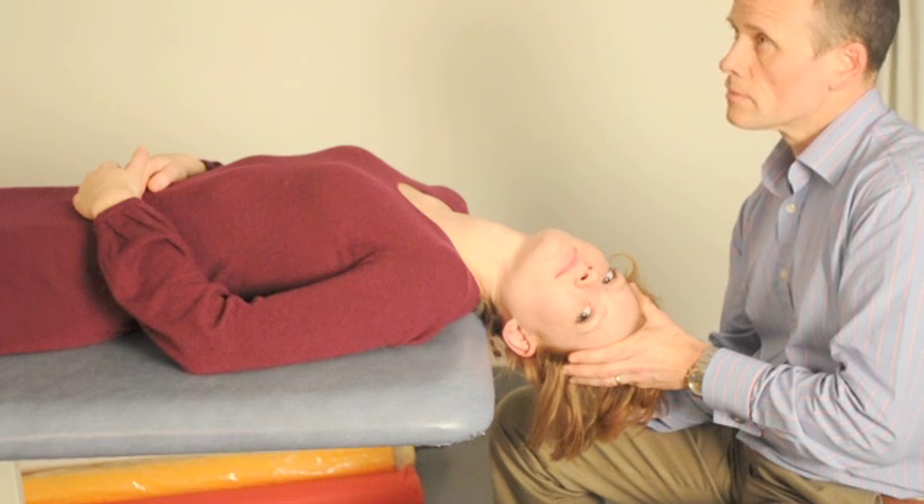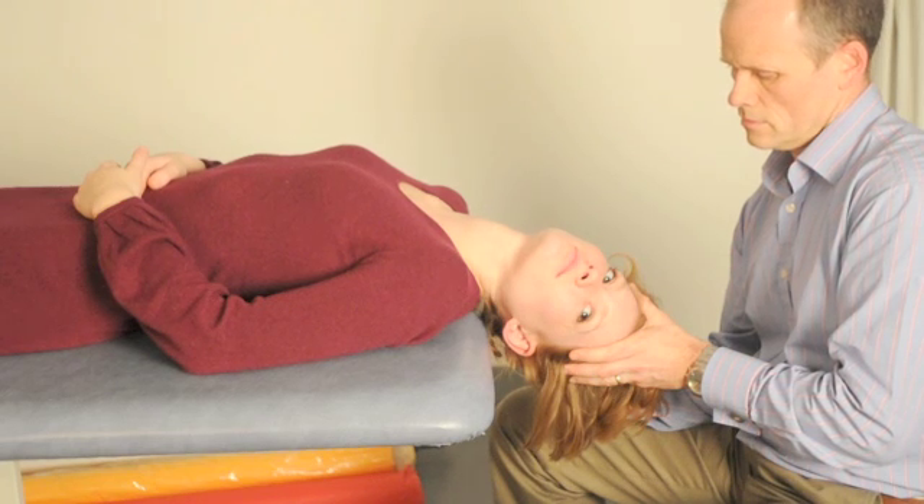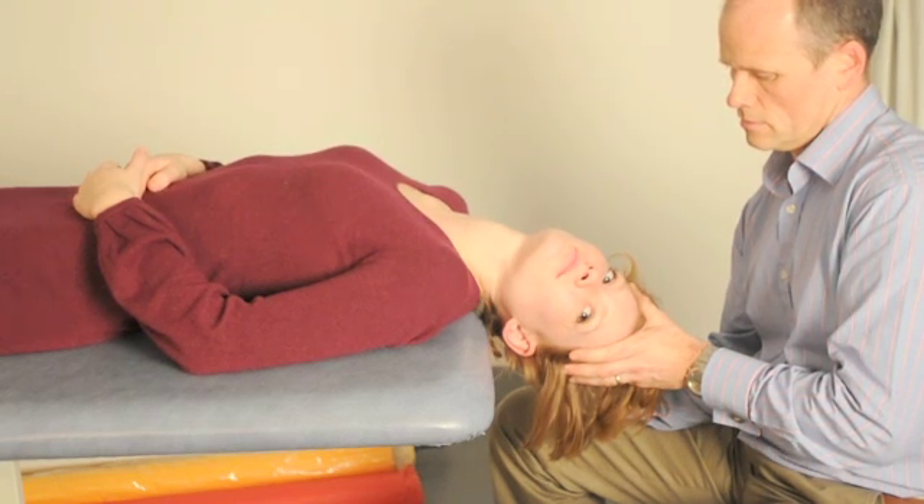On the odd occasion where the vertigo and nystagmus experienced by the patient are prolonged, then it's best to keep them in position for about 30 seconds after their symptoms have subsided.